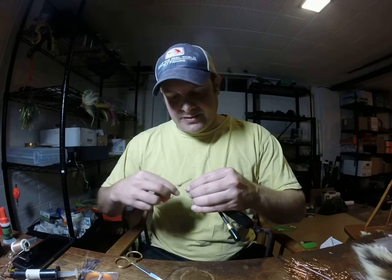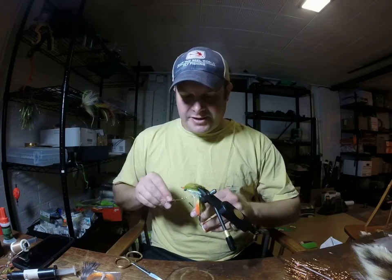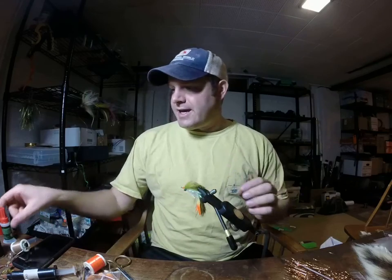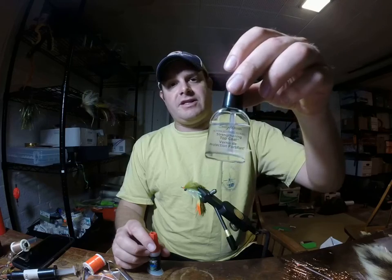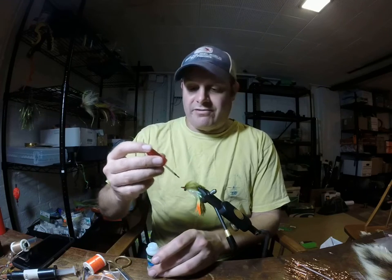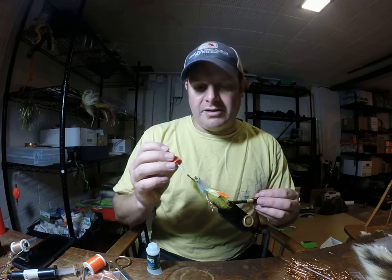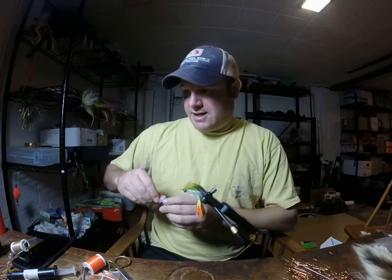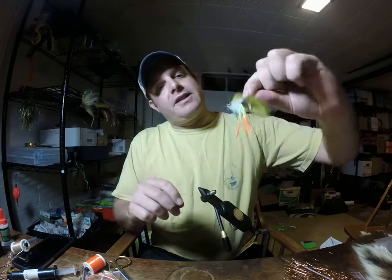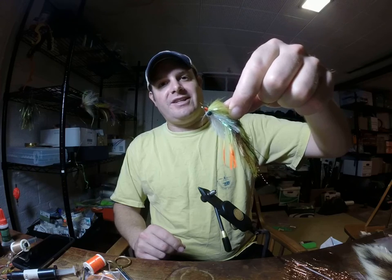I'm going to wrap all this down and make a nice neat little head — you can see this orange head with the thread. Then I'll use a whip finisher, go ahead and whip finish that off, cinch it down, and clip. I then go ahead and use some more superglue — you can also use Hard as Nails. The crazy glue seals deep down and makes those thread wraps super tough, so if you're dragging off rocks, in cover, oyster bars, or catching a bunch of fish, it'll make the fly last a lot longer. That is it — the Chicken on a Chain colored M4. Good luck and tight lines!